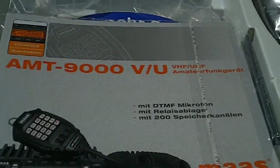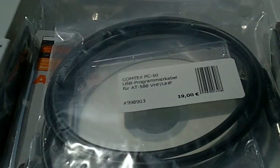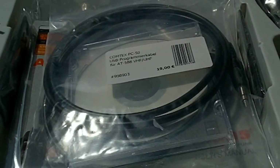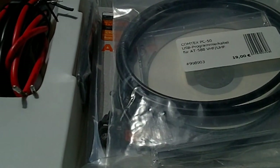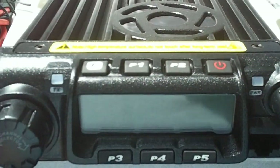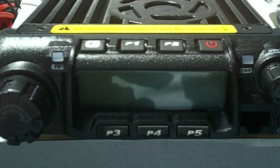So the review of this will be coming shortly. AT588 VHF UHF PC programmable cable, all ready to go. We'll be back with the review when I get back to the home location, and we'll do some filming with it whilst we're away if we get a chance. The MAS AMT9000, also known as the CRT, also known as any number of other names. But we'll be back with more soon. Ciao for now.